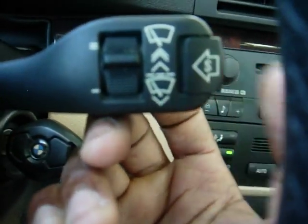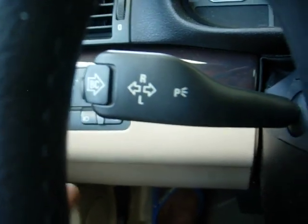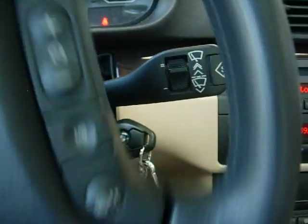This button — it's pretty cool. You push it in like that. It works similar to the OBC button on this side. And that's what I did.